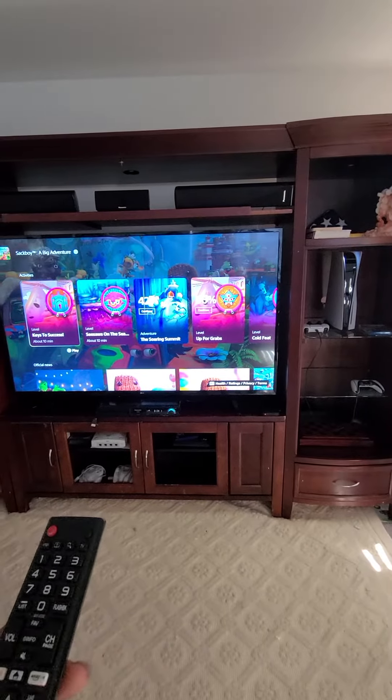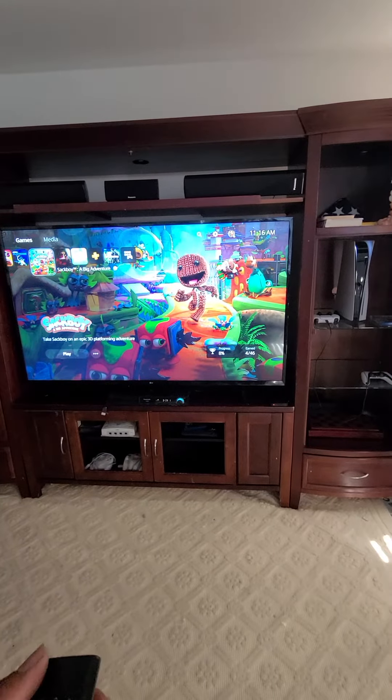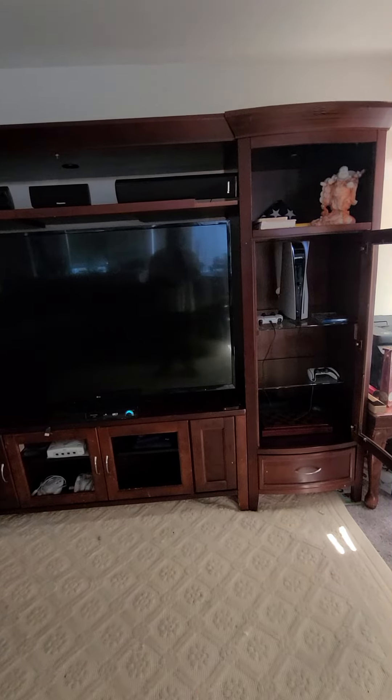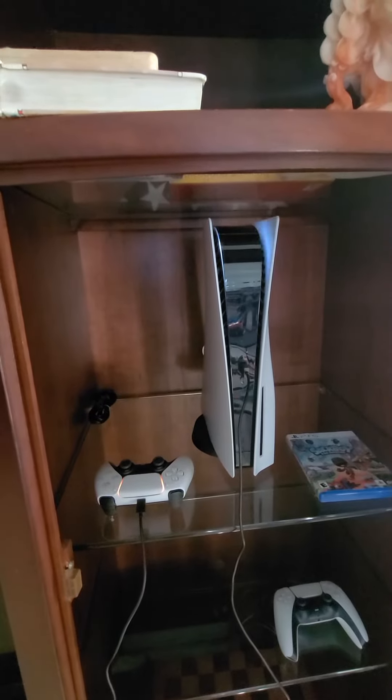Not only can I control it, I could turn it off — turn the TV off. It's shutting down.